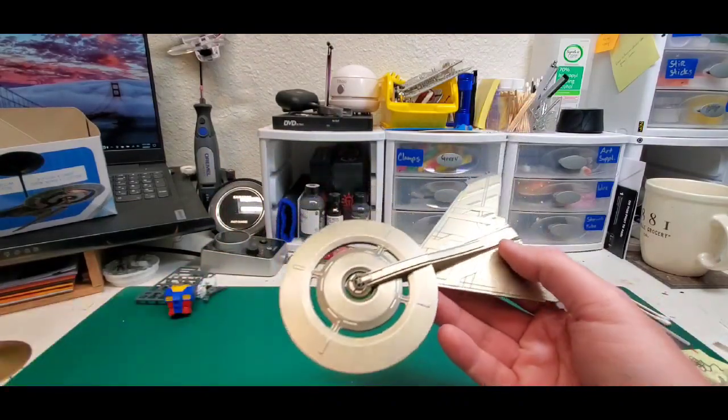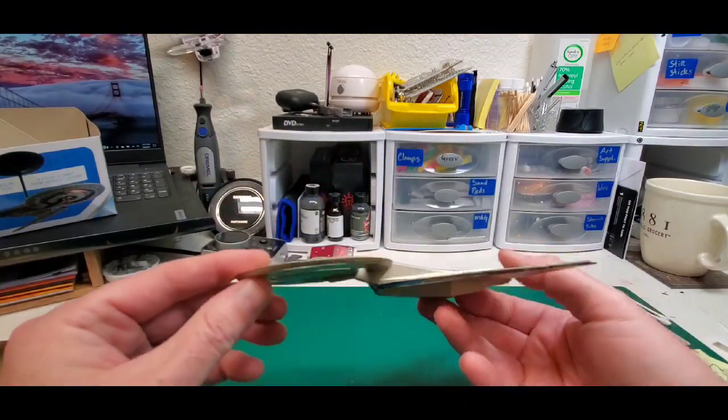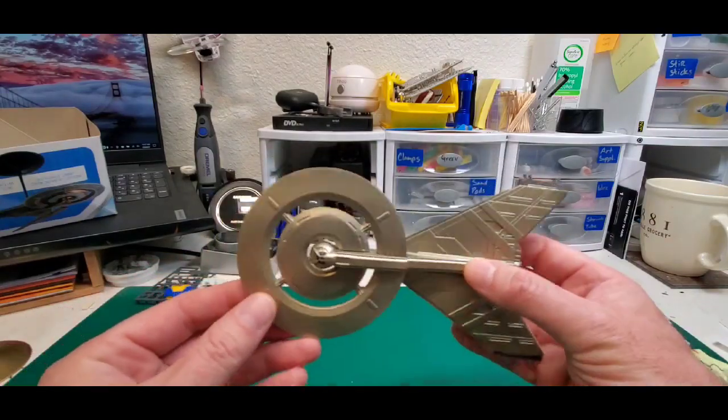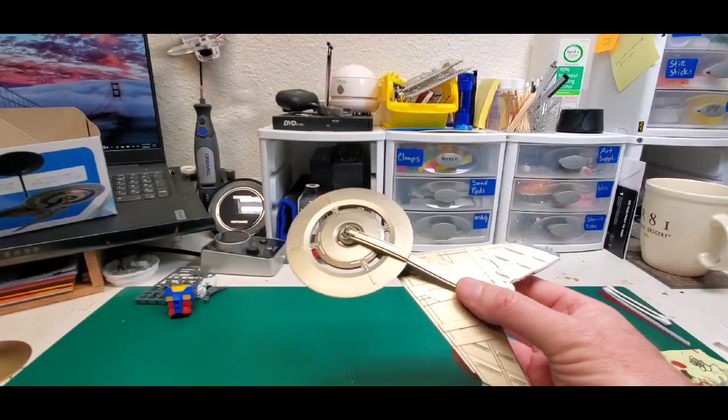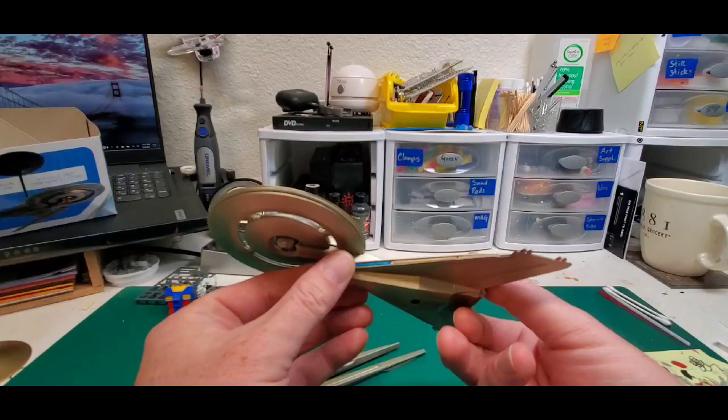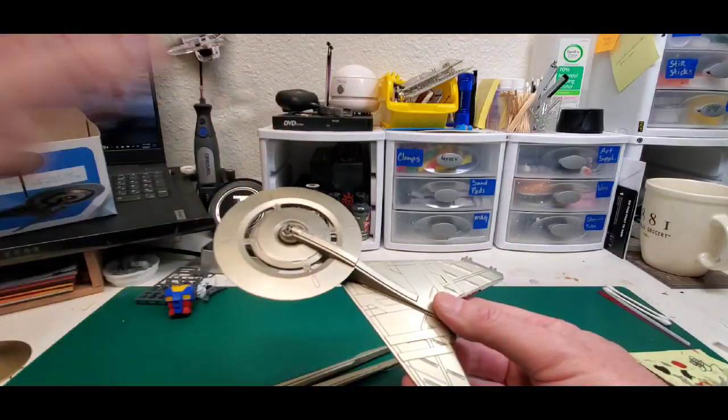So I started working on the USS pizza cutter here, and I painted it in gold — I just did a quick spray on it, and then getting ready for the decals. Some of the fit and finish on this is a little tough, especially for something in such a small scale.